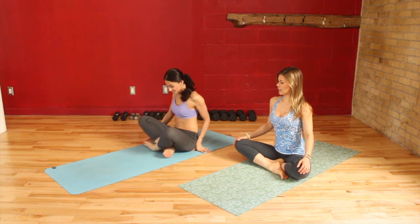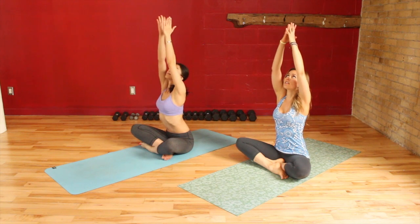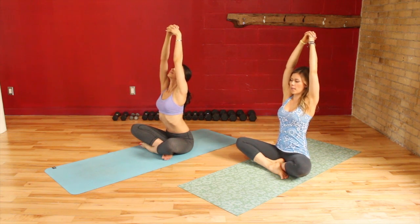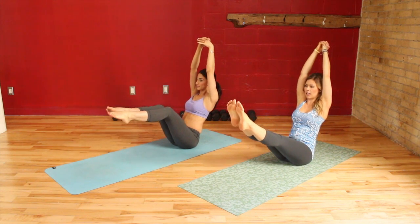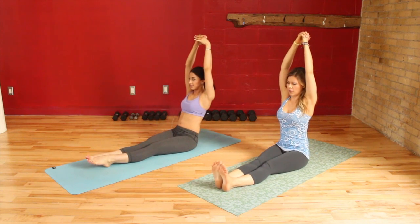First let's just sit up nice and tall and take your arms out, up and overhead, and just interlace your fingers. Reaching the arms up and dropping the shoulders down away from the ears. You're going to sit the weight back a little bit into the bum and use your belly strength to slowly extend the legs up and then release them all the way down.